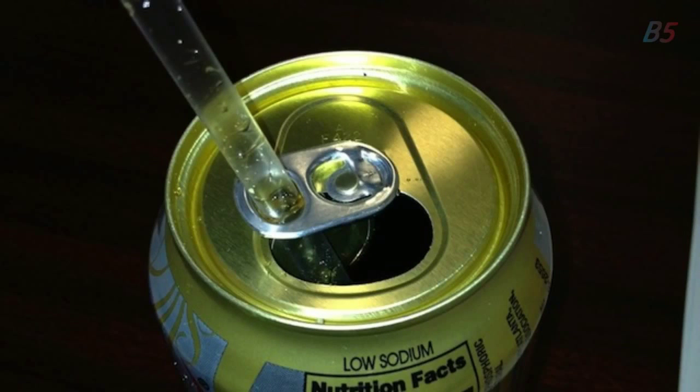1: Tired of the straw always rising up out of the soda can? Then place the straw through the tab and hold it in place to keep it from rising.